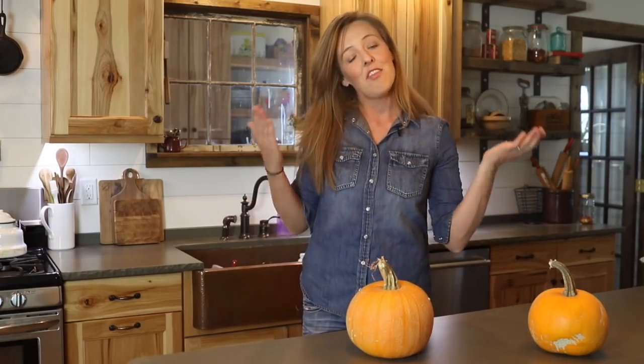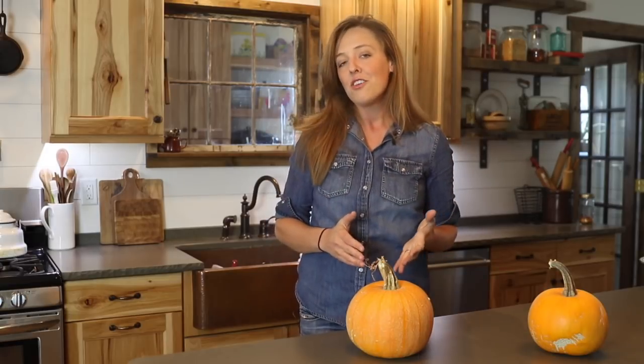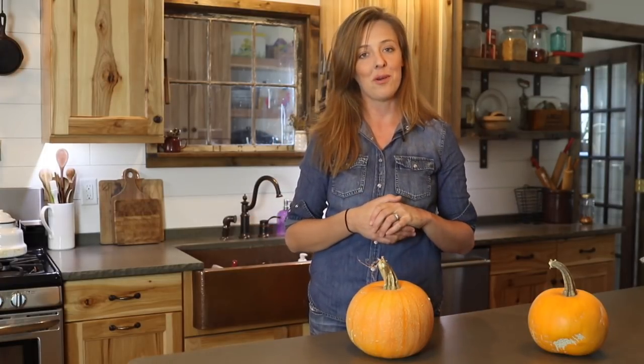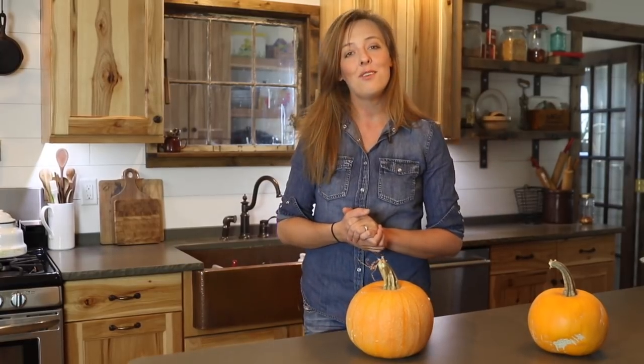And that's it! Thanks for watching my pumpkin puree method. I hope you learned a trick or two, and if you have any additional pumpkin tricks — either for baking or recipes you like to make — I'd love for you to share them in the comments below. Thanks for watching, and I'll be back next week with another homestead tutorial.